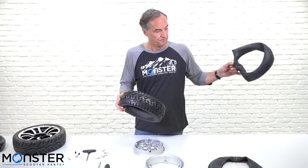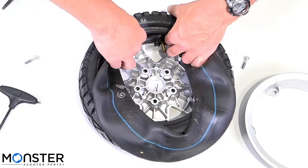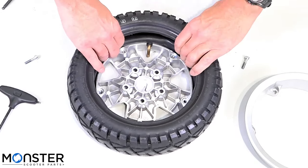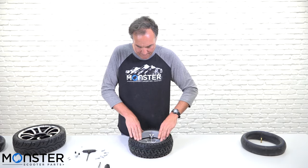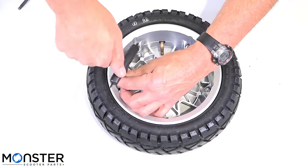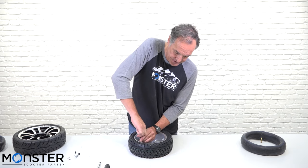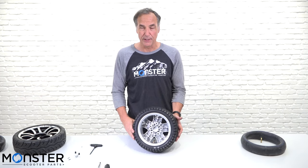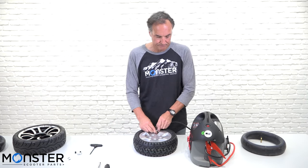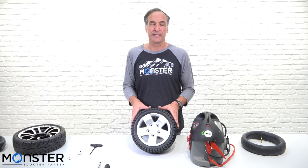Go ahead and remove the tube. Insert the new tube with the valve stem facing down. Put the rim back together, and once again tighten the bolts on opposite sides of the wheel. Once they're snug, give each one one more little turn to tighten them down a little bit more. The rim is reassembled and ready for air. Now you have your Pride Victory and Pride Pursuit XL wheel with the 3.00-8 tube reinstalled, ready to go back on your scooter.